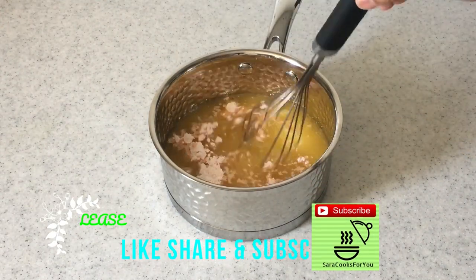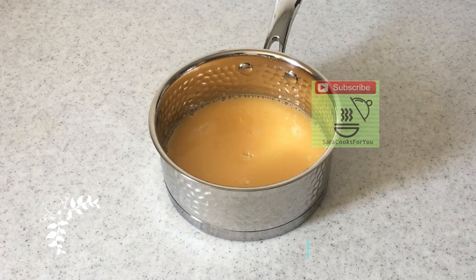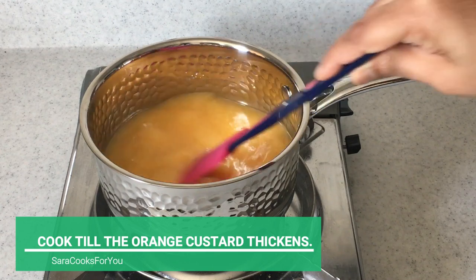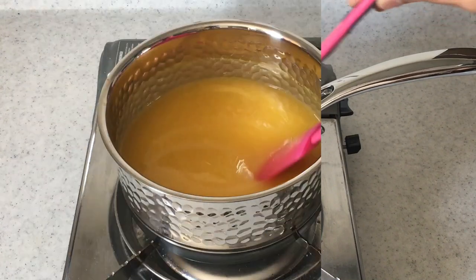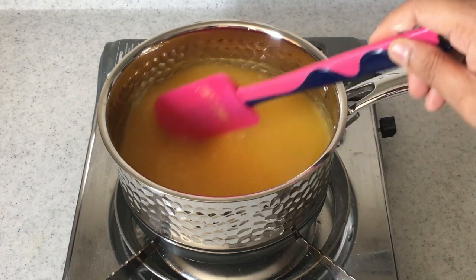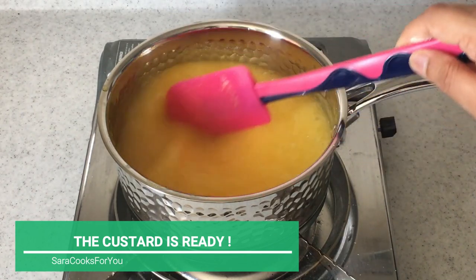Add two tablespoons of custard powder — I have used vanilla custard powder for this. Whisk it well till the custard and sugar dissolve, then heat this mixture till it thickens. Make sure you keep stirring continuously. It hardly takes any time for this orange custard to thicken — just wait till it boils once, and then it's ready.